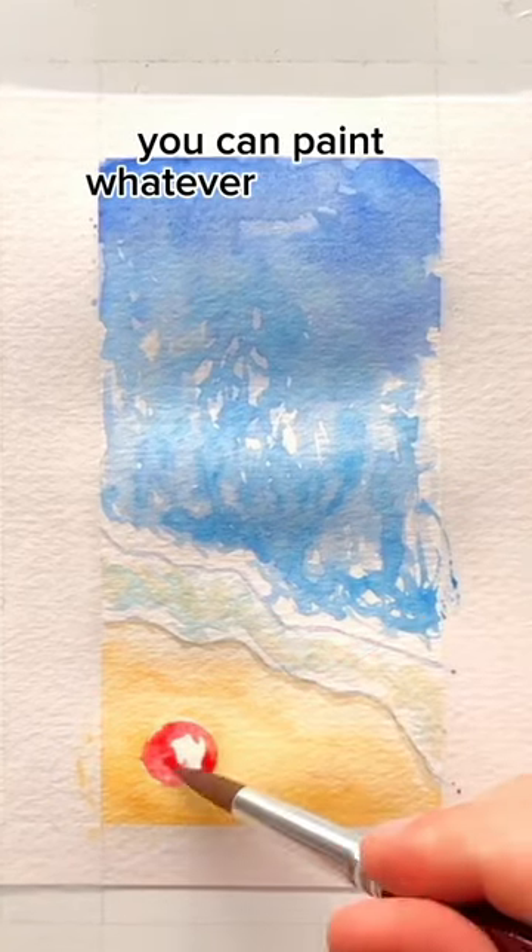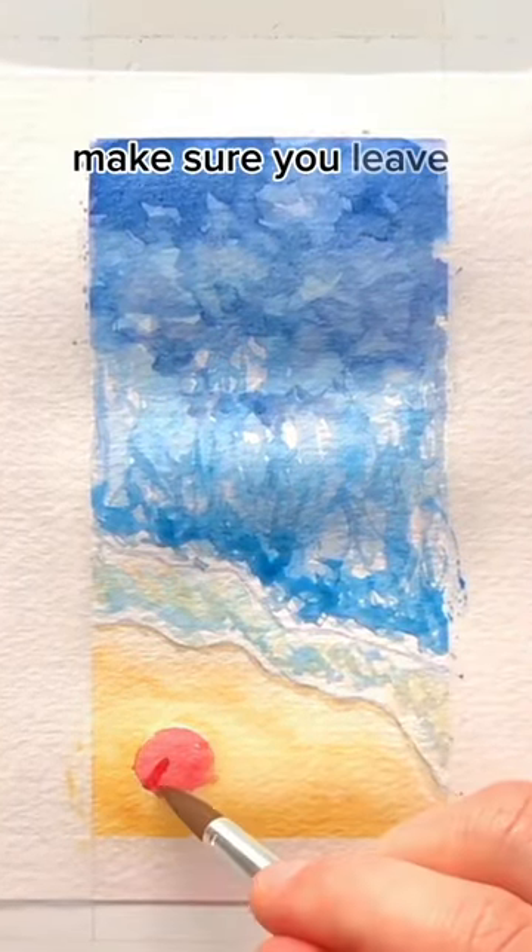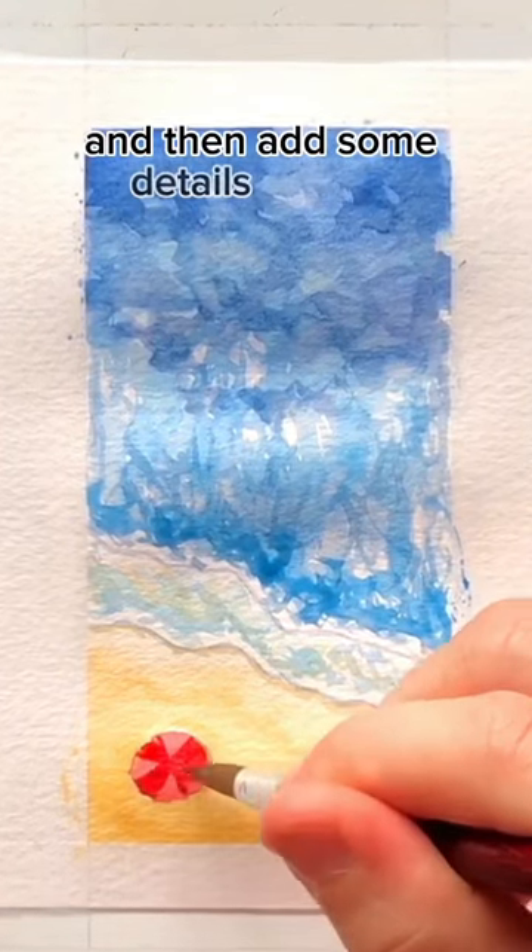Then fill in your umbrella — you can paint it whatever color you want. Add a second layer of turquoise to that middle area, make sure you leave a few white spaces, and then add some details to your umbrella.